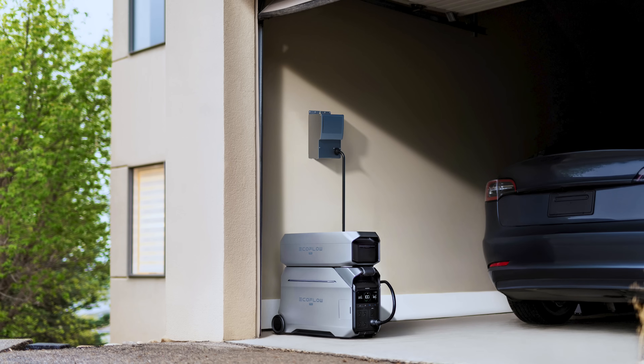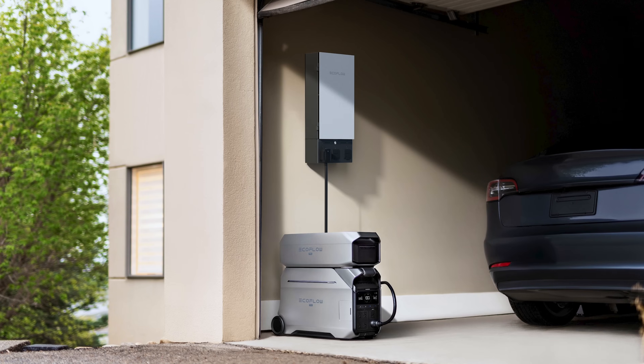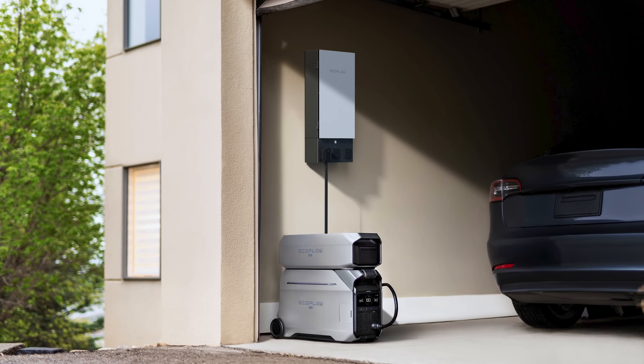Using the Delta Pro 3 to power your home is also very straightforward. All you need is an inlet box and a transfer switch, or you can use the Smart Home Panel 2 to integrate with your home circuit. This setup gives you UPS-level emergency power with a quick 20ms response time. We do recommend having a professional electrician do the work — better to be on the safe side.